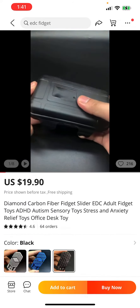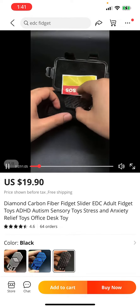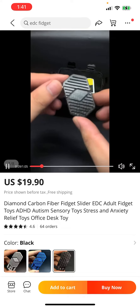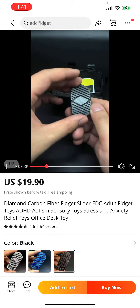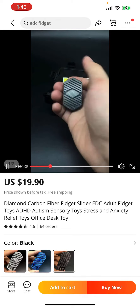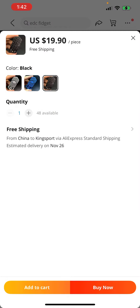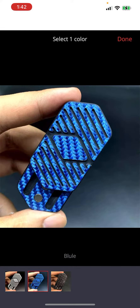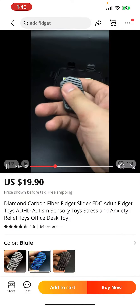I did not want to get the carbon fiber one, but at 20 bucks I want to have a well-rounded review. So I think this is going to be crap, but hey. I got the blue one here. I think it looks pretty sweet, but I think it's going to be junk. But let's see — it may not be junk.